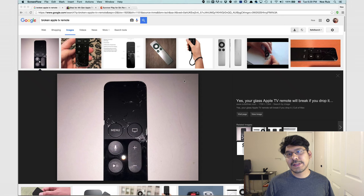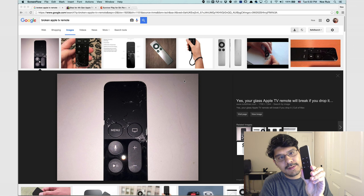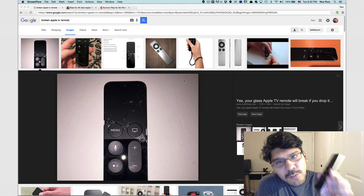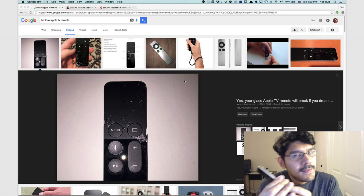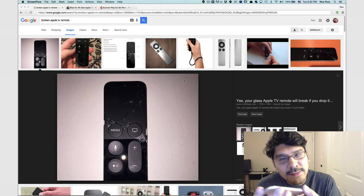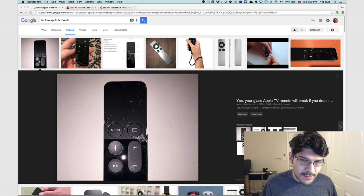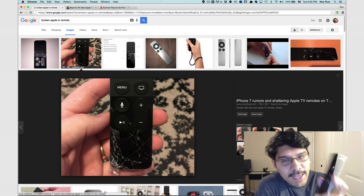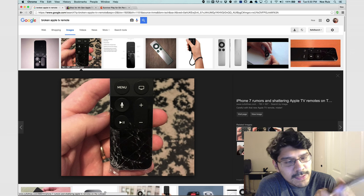Hey, what's up everybody? Welcome back to another Lair of a Lair. Today we're taking a look at an Apple TV remote. I got the Apple TV not too long ago and I've been using it quite a bit, and I have dropped it quite a few times. I've seen on the internet that if you drop it, it's actually made out of glass, so there is a chance that it can shatter and break just like this photo here. So I definitely don't want to do that.